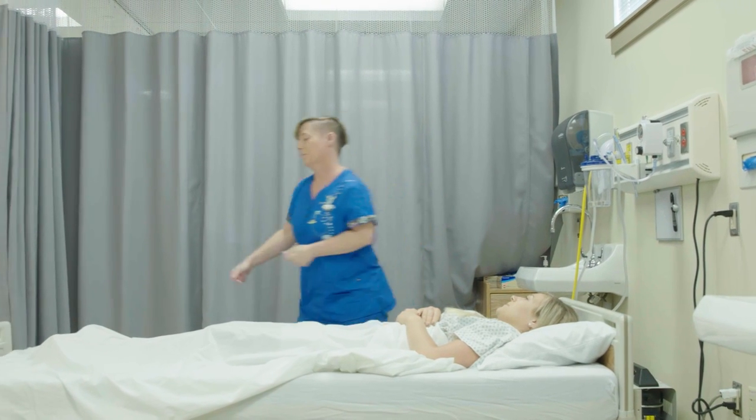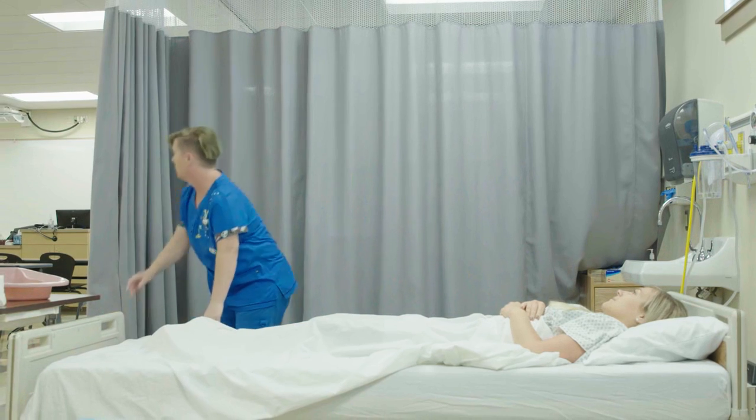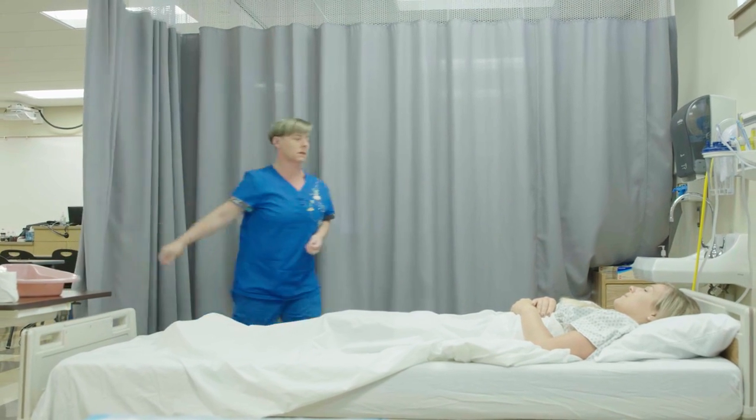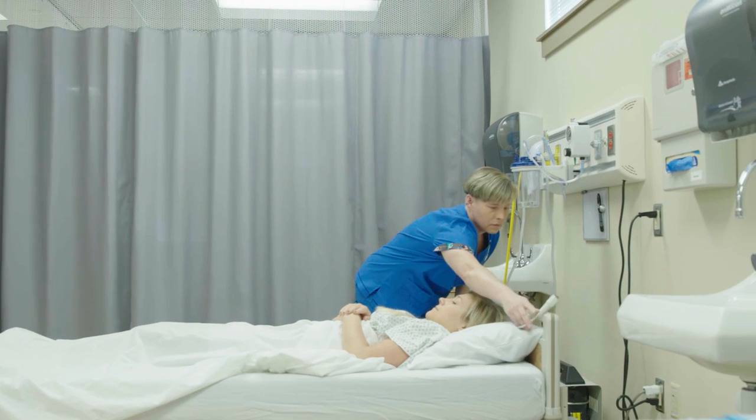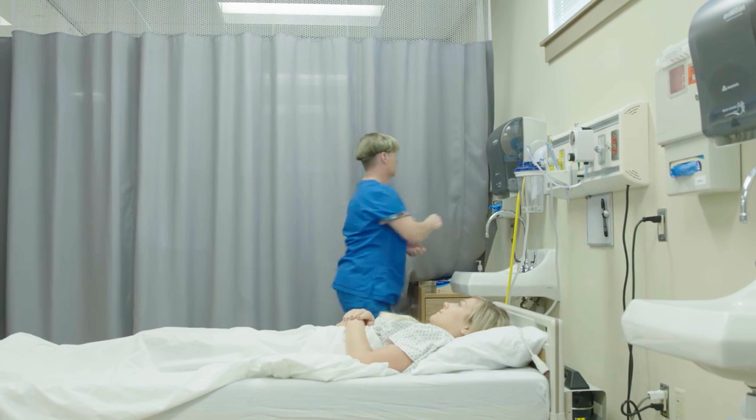The candidate ensures privacy is provided with a curtain, screen, or door. Before placing the bedpan, the candidate ensures the head of the bed is in the lowest position. They then wash their hands prior to putting on clean gloves.